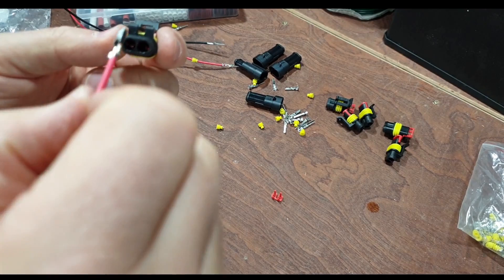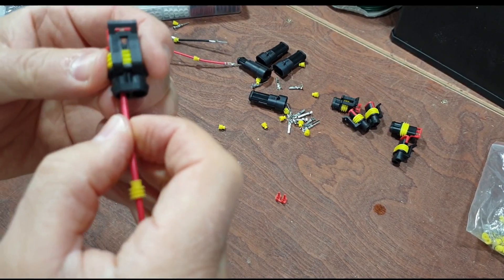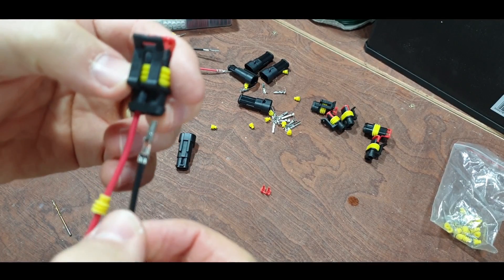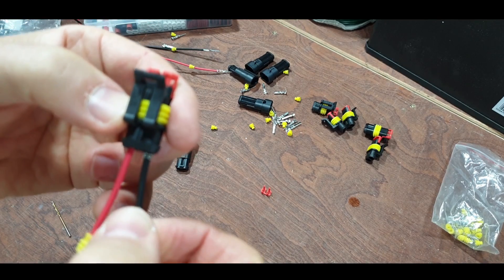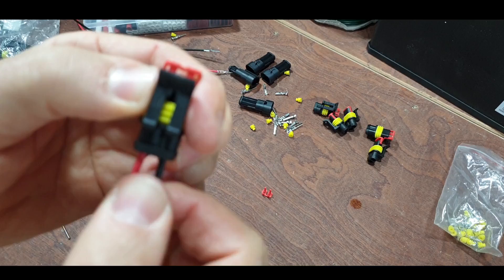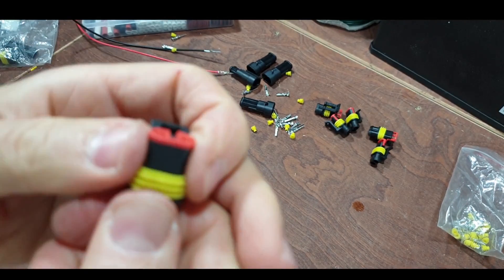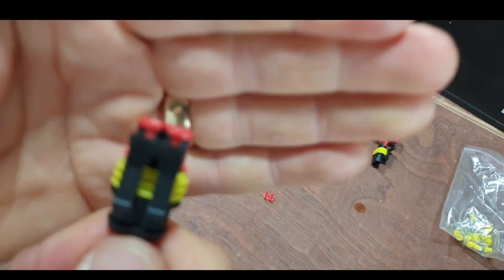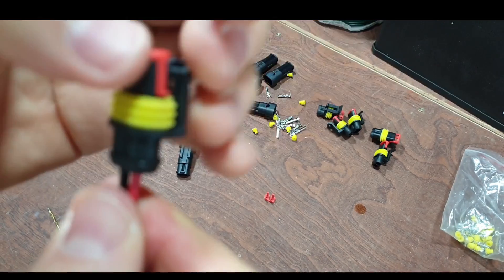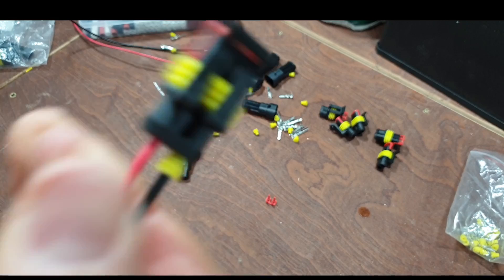It's as simple as - if you've got this the right way around it should pop in and give you a nice click. Take the second cable, again make sure it's the correct orientation - there's the little click. Now we can lock this down and that's going to stop these connectors coming out when it's in service.